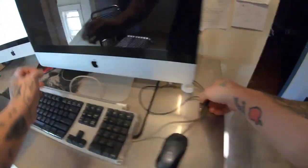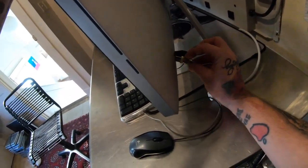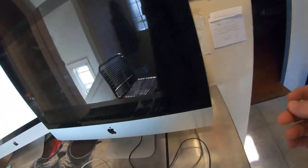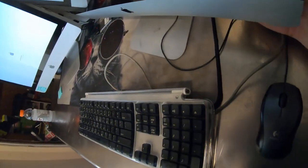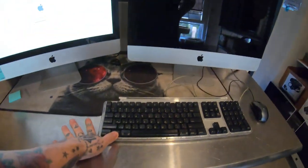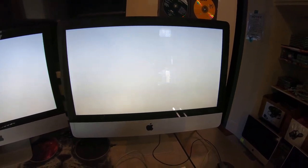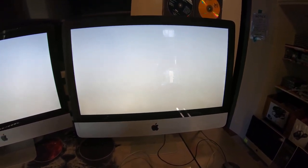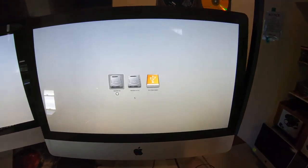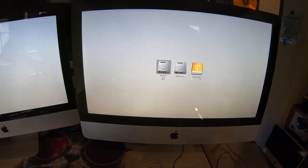Set the computer back up again — mouse, keyboard, power cord, everything's plugged in. All I'm going to do is hold Alt. That password should be removed; it shouldn't even ask me for it anymore. There we go, it's gone — I can get into the recovery and the OS base.